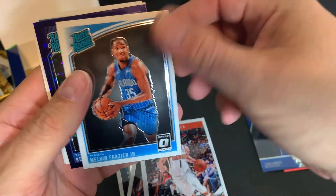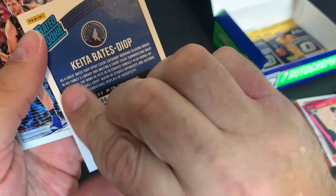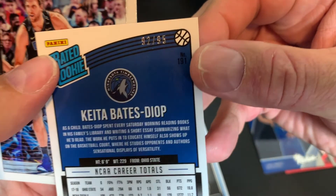Devin Booker, Melvin Frazier Jr. It should have been numbered — it should have been numbered for you guys.